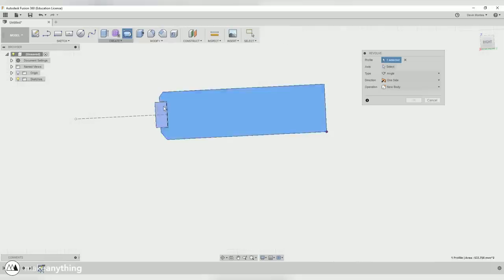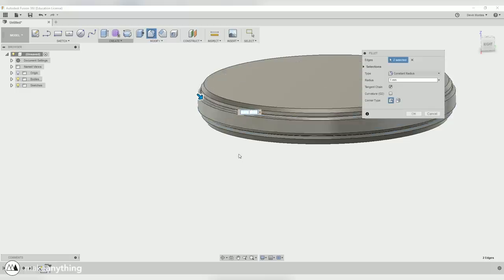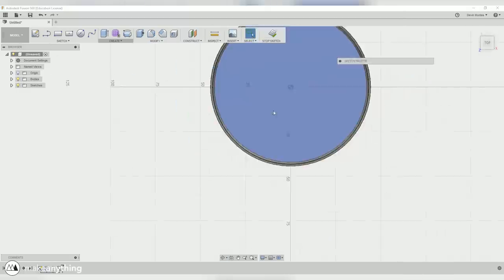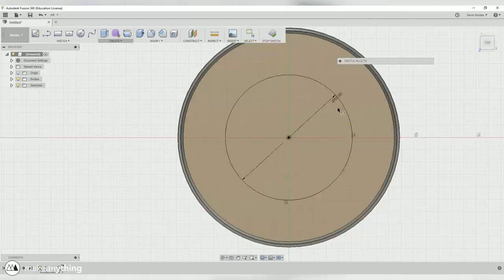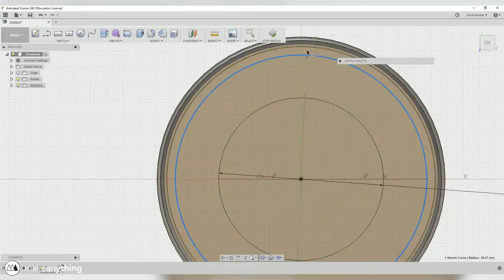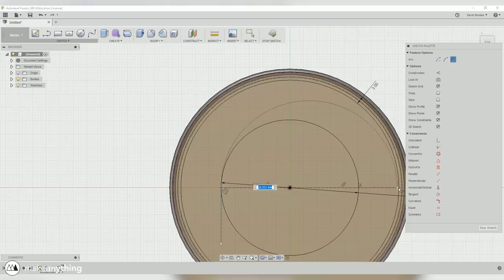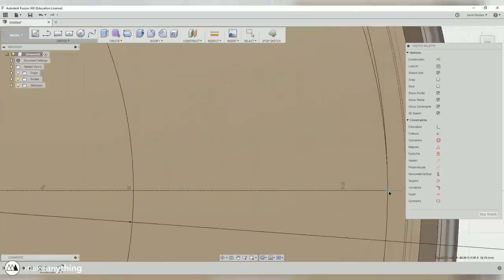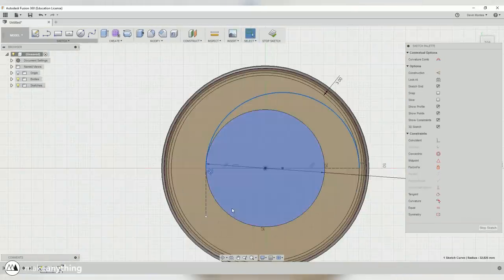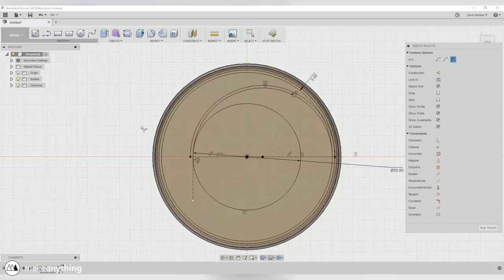Once we revolve that, we've got our nice puck shape with all the correct dimensions, and now we can start adding all the little details and features. Let's start with those flat springs. I sketch two circles — one near the center for the start of the spring, and one on the outside to make sure it ends before the very edge so we have a nice thick rim. Then I'll do a tangent arc from the inner circle to the outer circle halfway around, offset that to give it the thickness I want, and continue that arc the other way around so it meets up with that circle again.